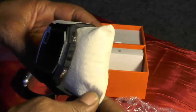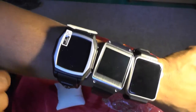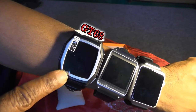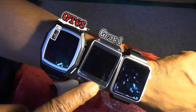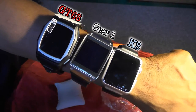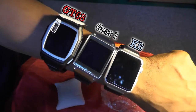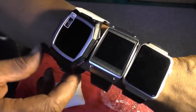It comes on a lovely keepsake pillow. For comparison we have the GT68 smartwatch, the original Samsung Galaxy Gear first-generation, and the K8 smartwatch from last year, 2015. These watches all feature cameras on one side or another.